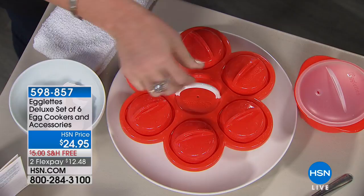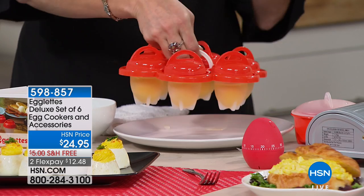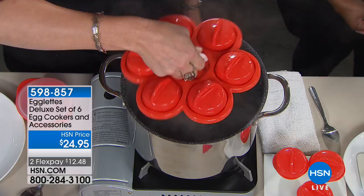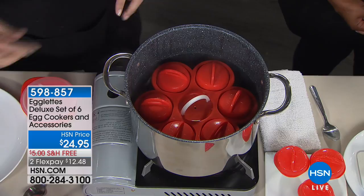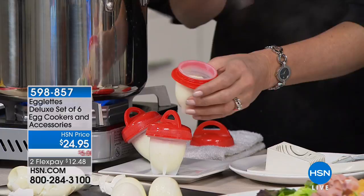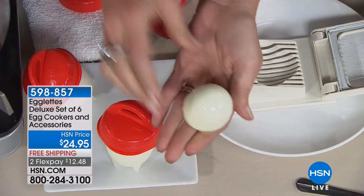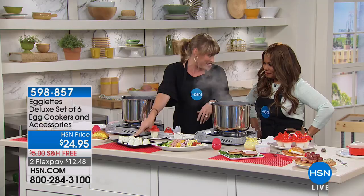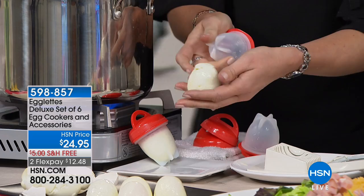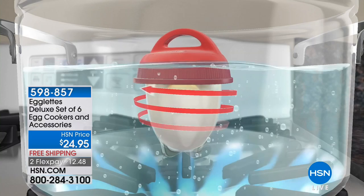If you want to do six at a time, use the tray. I do a dozen a week — I do it twice. You boil your water just like a traditional hard-boiled egg, but you've already removed the pain-in-the-neck part because there's no shell. Pop it into boiling water for 12 to 14 minutes, and when it comes out it's a hard-boiled egg without a shell. All you do is twist off the top, run a spoon around it, and it literally just squeezes out. If you know someone with dexterity issues, they're going to love these.